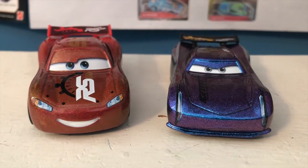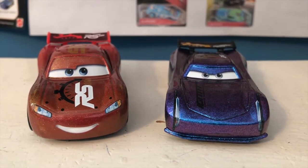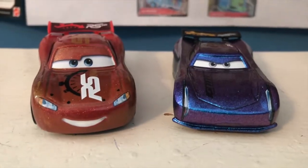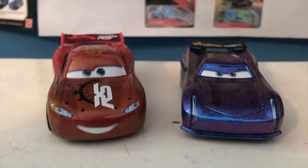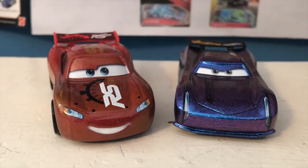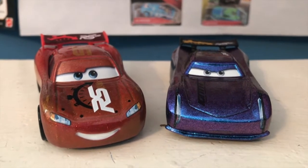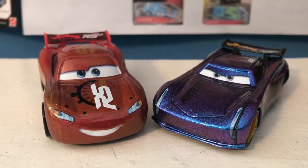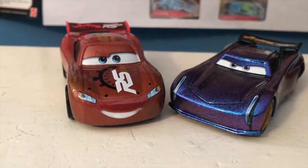Hey guys, so before we start today's review for the endurance racer Chase Racelot, I'd like to briefly clarify some things about how these color shift paint jobs work. I've been pretty confused throughout my last few reviews — during my reviews of Lightning and Jackson Storm — because I didn't really know what they were referring to with the color shift. It's been a week since my Jackson Storm review and I've gotten some information. I figured out how these are supposed to work, and I'm pretty sure I made a joke about this in the McQueen review, but that joke ended up being what the color shift actually refers to.